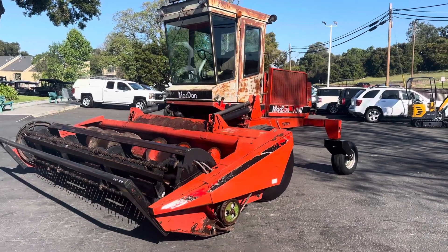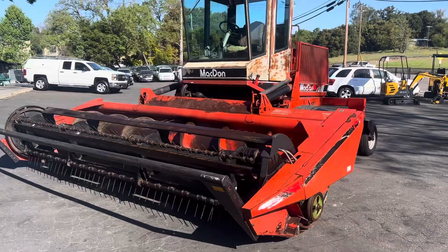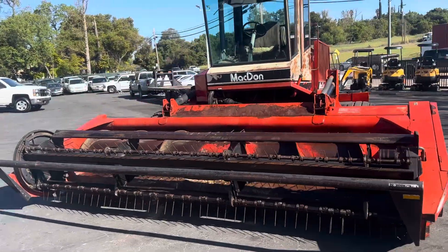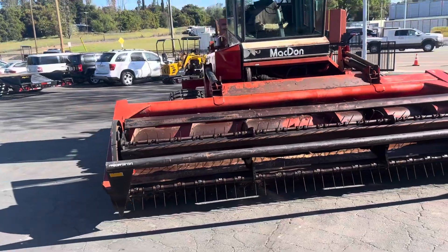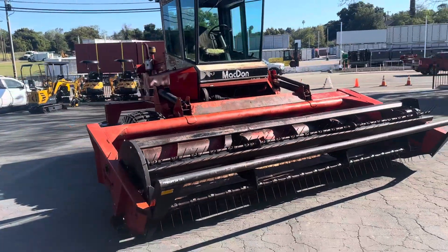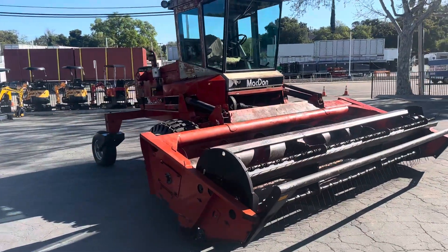7,000 hours. Lots of nice new parts on this thing. The thing runs just perfect. Cut hay last year and every year before that.